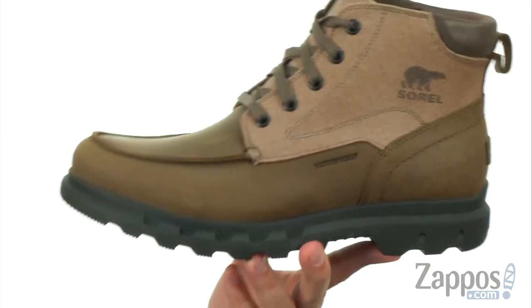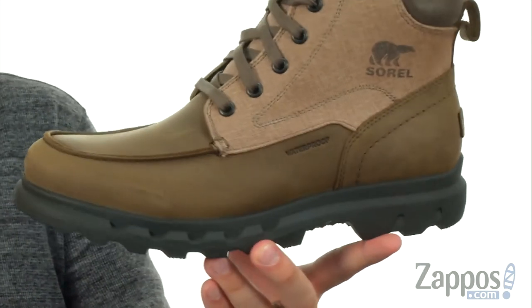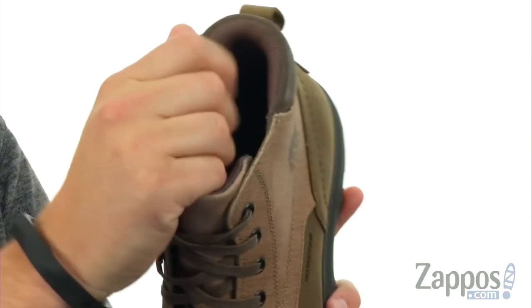These boots have a waterproof full grain leather and coated canvas upper, which is what gives you that nice style there — that stitched mock-toe look in the front. Metallic eyelets for your laces to really lock everything in tight.